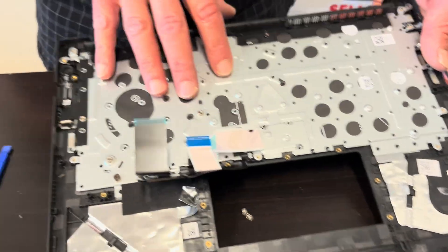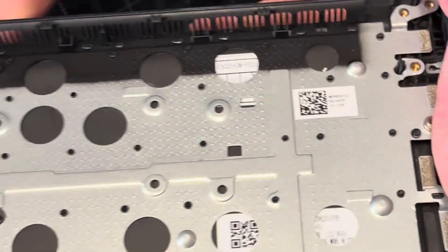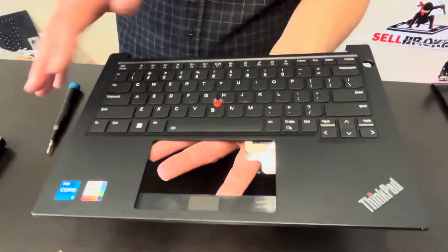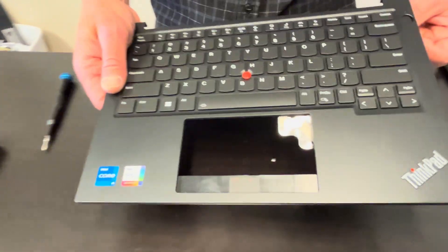Looks like the keyboard is riveted to the palm rest, so we cannot replace it separately. Here we have the part number, but if the keyboard doesn't work, you have to buy the whole assembly. If you are looking for parts, check gotlaptopparts.com.